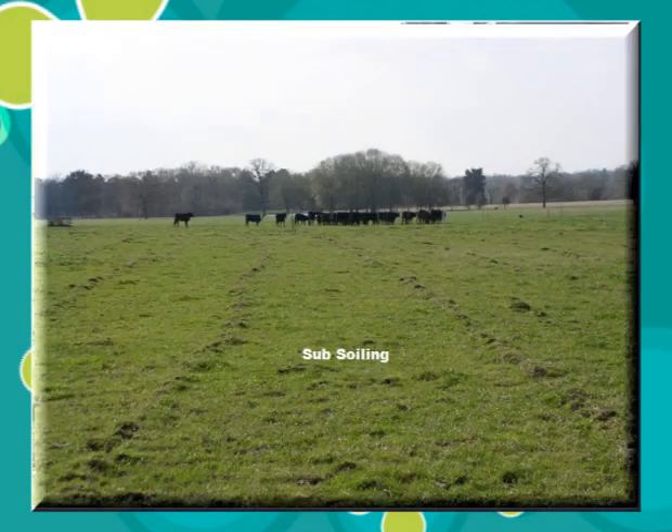Here we have a picture of the clover that has been grazed, and also what we're showing here is a subsoiling that we have done earlier. This is subsoiling pulling down into the sod or clay pan about 16 to 18 inches deep, and we do that on about a 20-foot spacing. We're calling that the subsoiling.